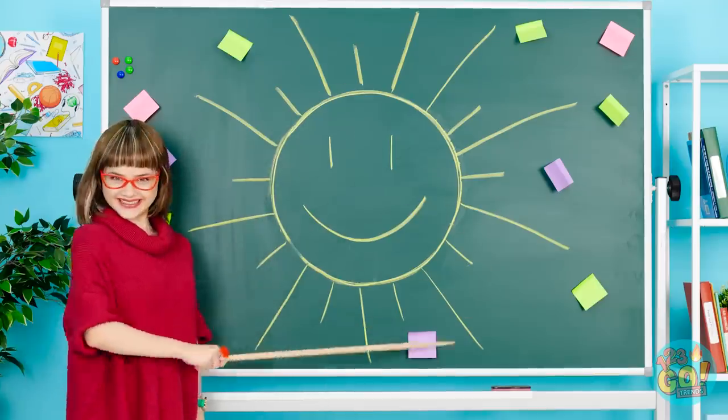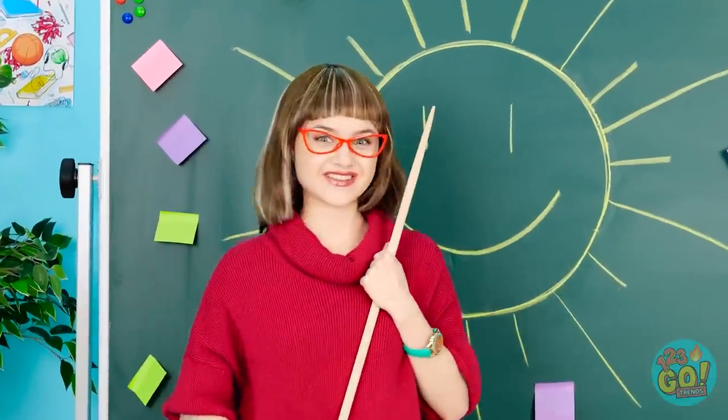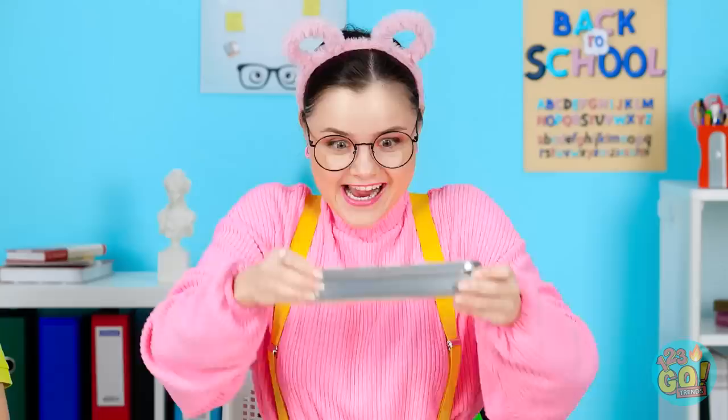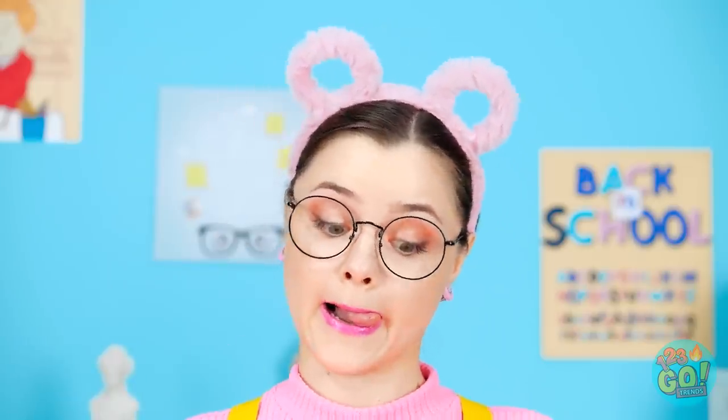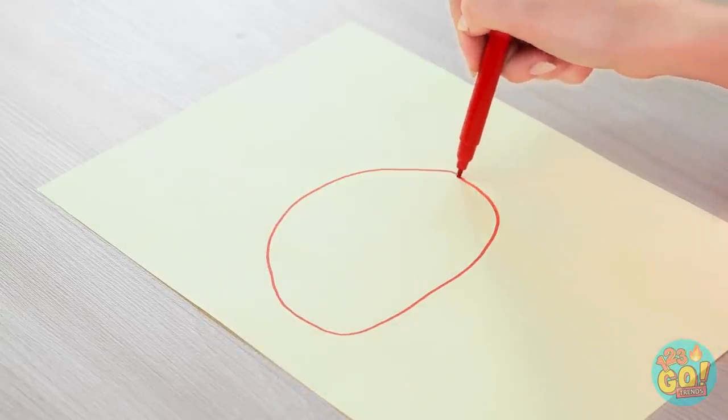Hello, class! Today I want you to draw the sun! Yes, sir, I can't wait! What? Oh no, I brought the wrong case into class! Dang it, they're just my markers! Oh well, I can draw a circle anyways! Stupid circle!